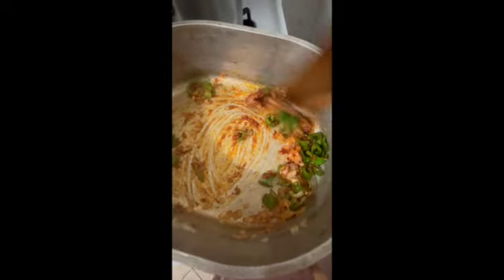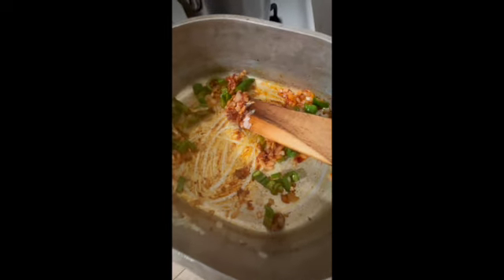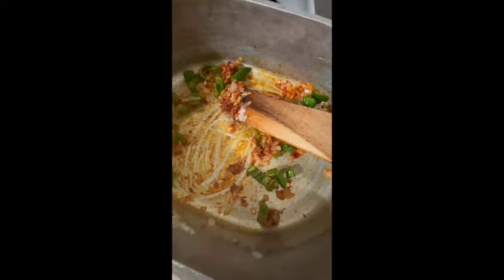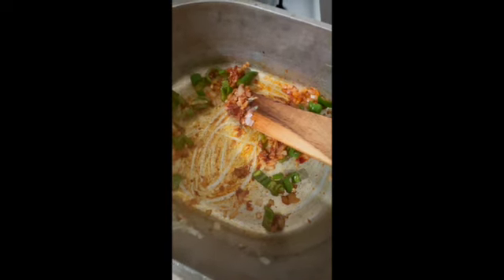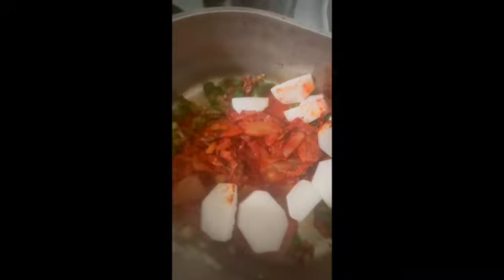Next, the kimchi and water go in with that little seasoning pouch. Inside the pouch there's dried anchovies, kelp, and I think a little shrimp. I'm going to just keep it in here very briefly - not even five minutes. I put my very well-fermented kimchi in here, and the Korean radish - you could substitute daikon.